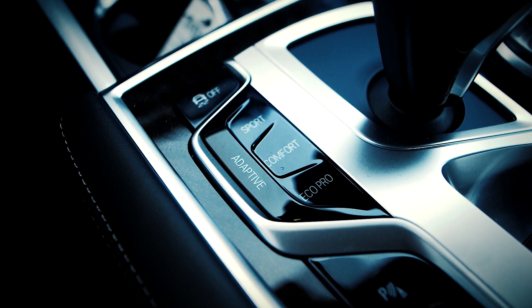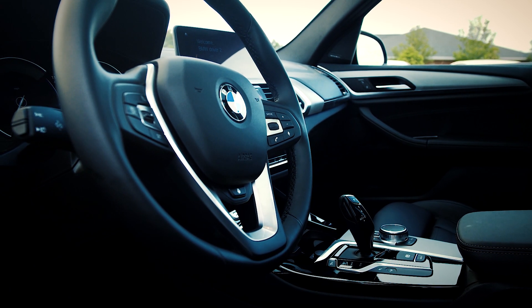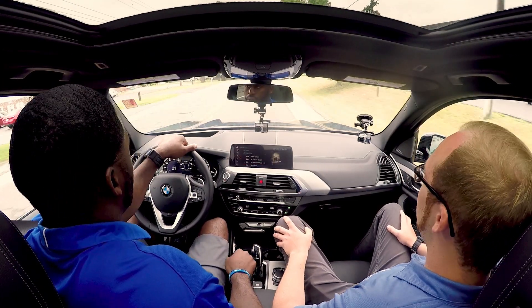The X3 has three different driving modes. The car always defaults to comfort — that's going to be your most balanced setting. Why don't you put it into sport mode? All you have to do is just press that button where it says sport. Just the click of a button — you can do it while driving, you don't have to be at a standstill.